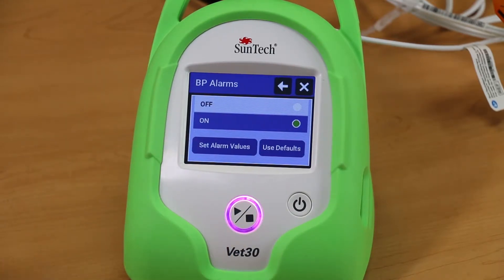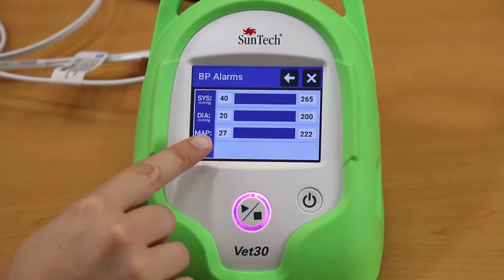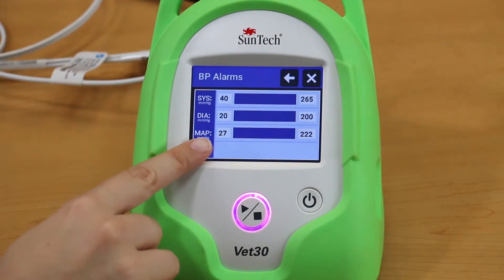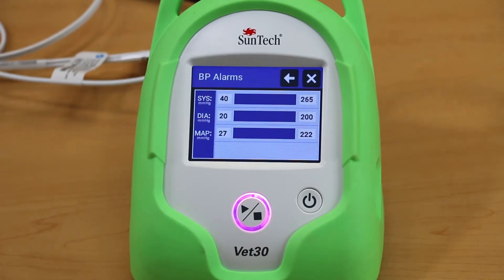Click Set Alarm Values to edit the alarm limits. Touch the alarm value that you want to adjust. The value on the left side represents the value for which all values below that number will trigger the alarm. The value on the right side represents the value for which all values above that number will trigger the alarm.